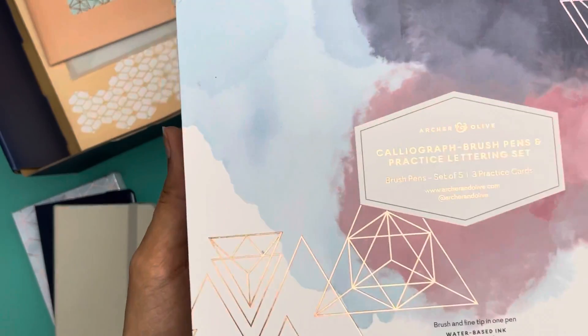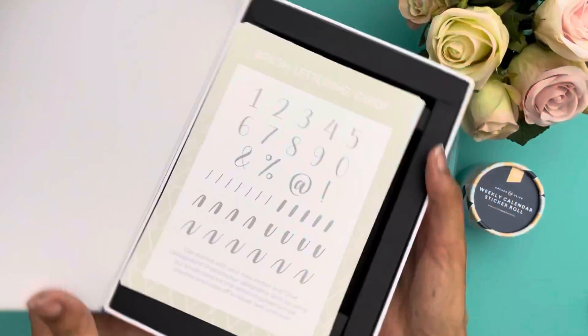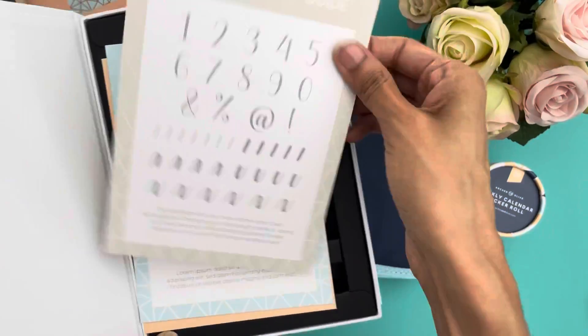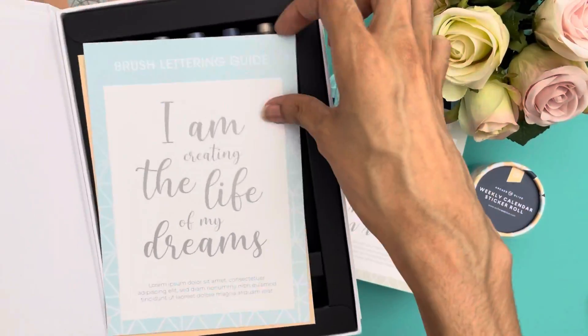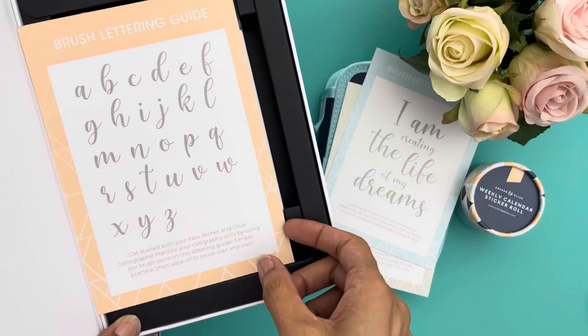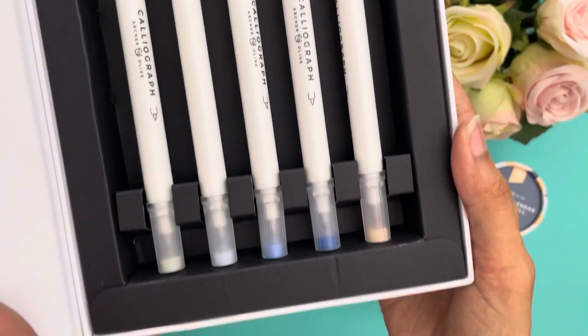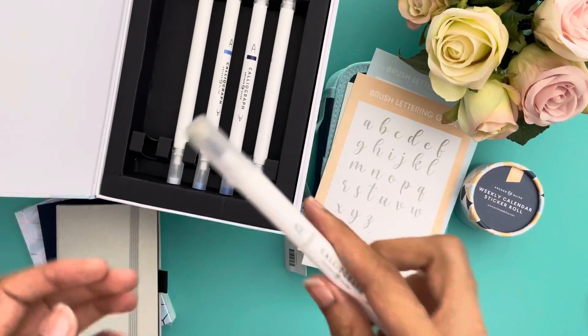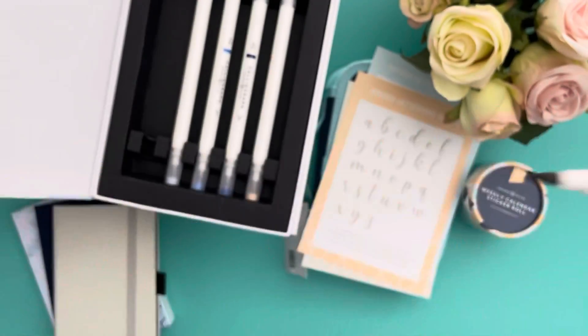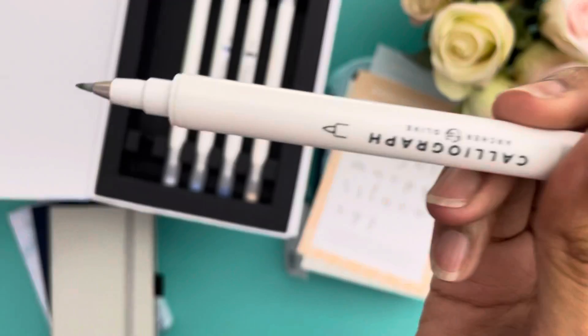The next thing I'm opening are the calligraphy brush pens from Archer and Olive. I wasn't sure what to expect, so I was happily surprised by the included guides, which I think will be very helpful for people who are just starting out. I probably won't use them, but I'm glad they're available.